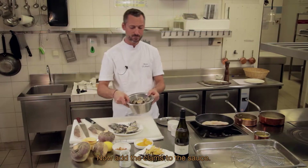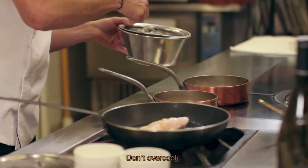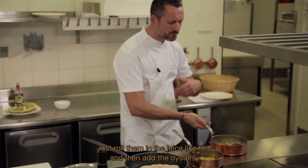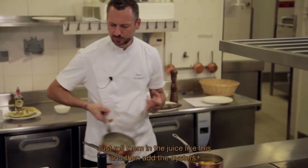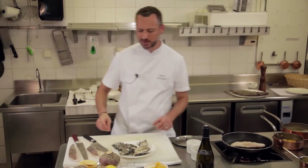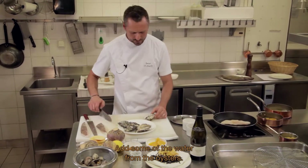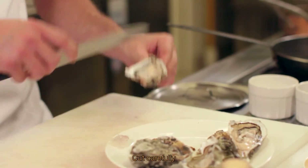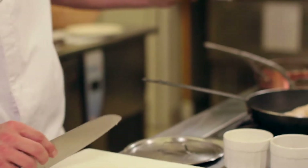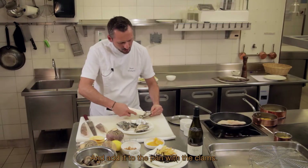À notre jus, on va ajouter nos jolies palourdes, qu'on va garder en coquille. Il faut faire très attention : pas de surcuisson, c'est la première chose à surveiller. Il suffit simplement de les rouler dans notre jus. On va pouvoir ajouter nos huîtres — je récupère un tout petit peu de leur eau et je viens détacher délicatement le pied de l'huître, qui va glisser dans notre sauteuse avec les palourdes.